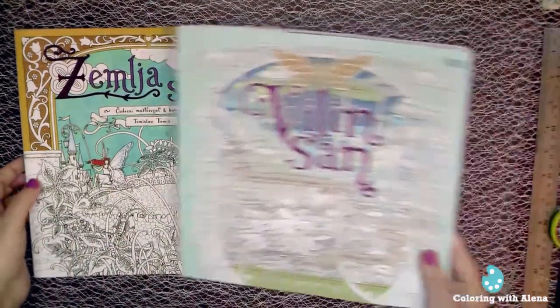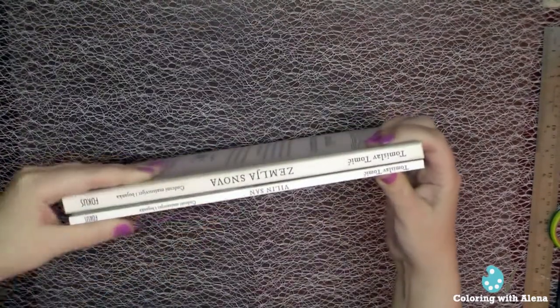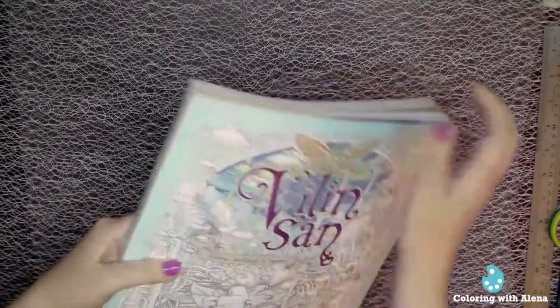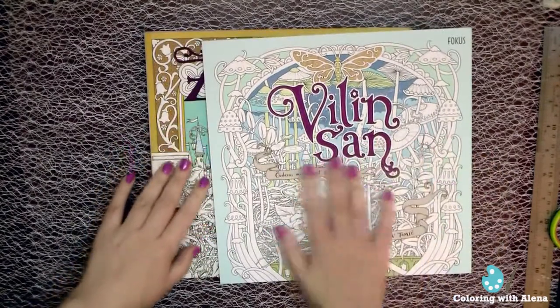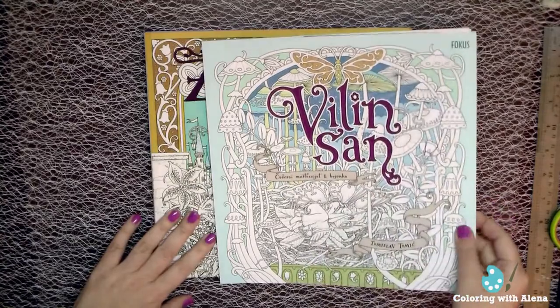The two books are really very similar to one another in size and in the quality of the paper. The main difference, of course, is how thin the second book is.